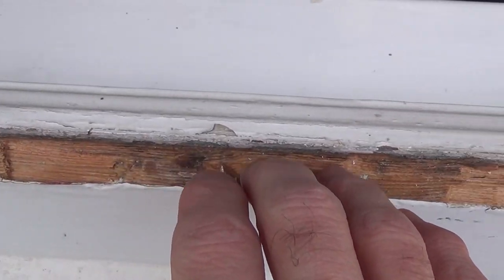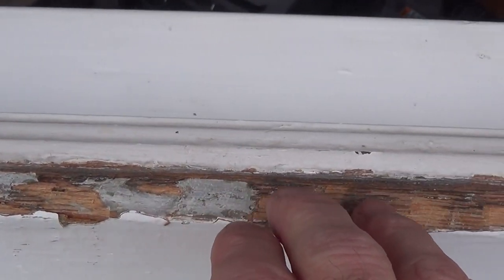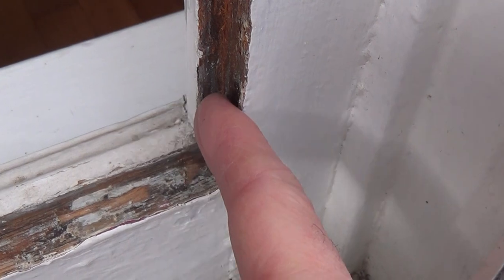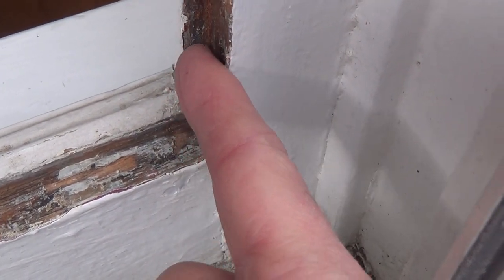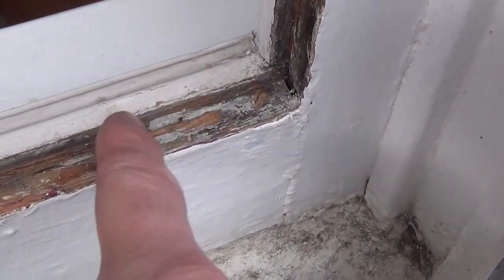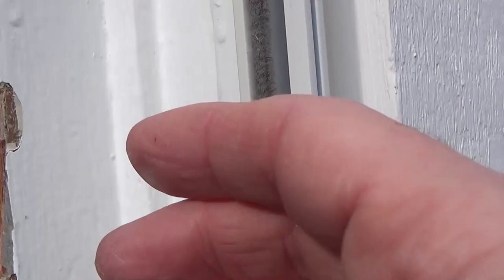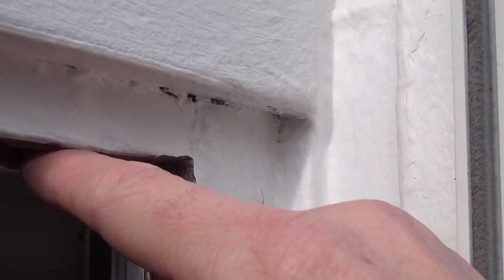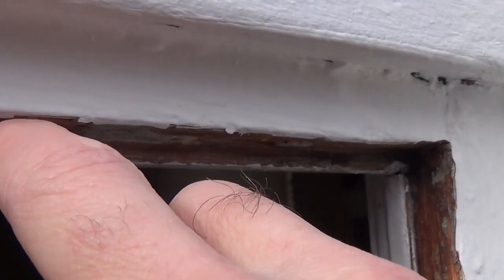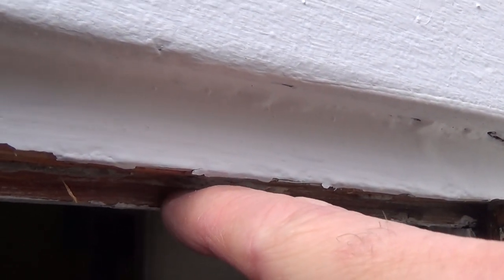I remeasured the window and it is about 44 and an eighth inches wide, so I'll just go by 44 inches to give it a little fudge factor. I do have a lip here — you don't want to be exact; you want the glass to be a little bit inset so you can adjust, but you don't want a smaller lip than this. For the height, instead of 31 inches I'm going to go with 31 and a sixteenth of an inch. That will give a little clearance. Since the glass will be sitting on the sill, I should have at least about an eighth of an inch lip at the top.